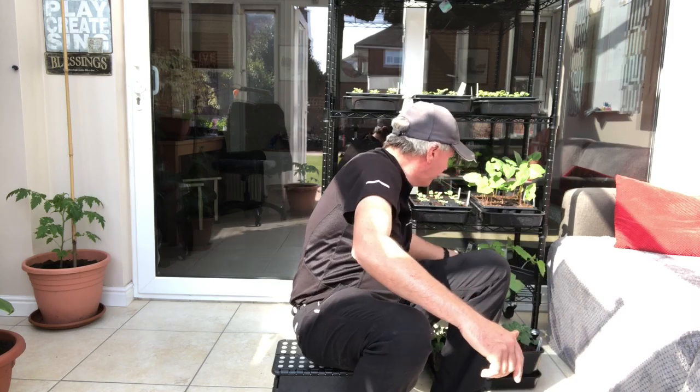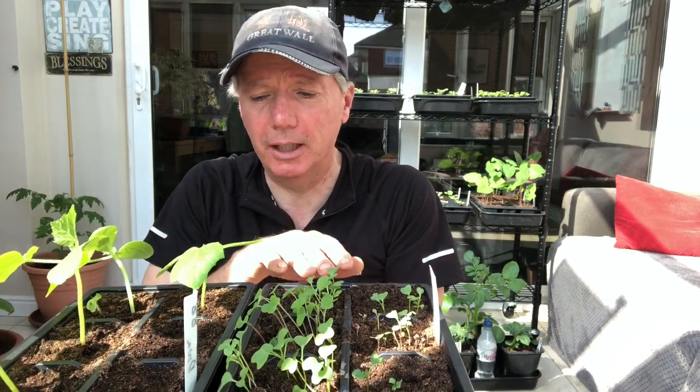I basically try to avoid potting on wherever possible. In most cases, anything that's going to germinate really successfully and isn't going to get really leggy quickly I tend to sow direct into the module trays, and then they stay in those module trays until they get planted out. Things that might get leggy quickly — generally the brassicas, so things like tatsoi, sprouts, kale, cabbage — I sow those into little trays. I've got six different types here as a spare tray.